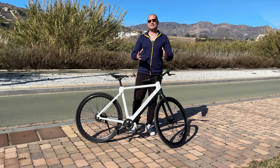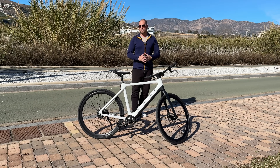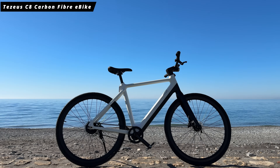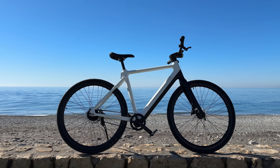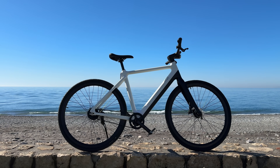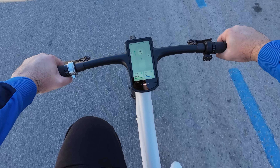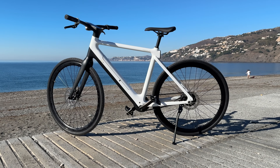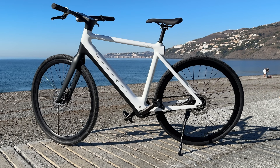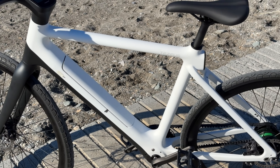Welcome back. In today's video we are checking out a brand new e-bike from Tisius called the C8. This is probably one of the most beautiful e-bikes I've seen up until now. We get a super clean look — there are no cables anywhere: no brake cables, no cables going to the lights, no cables going to the motor. That's why we get this super clean look on this bike.